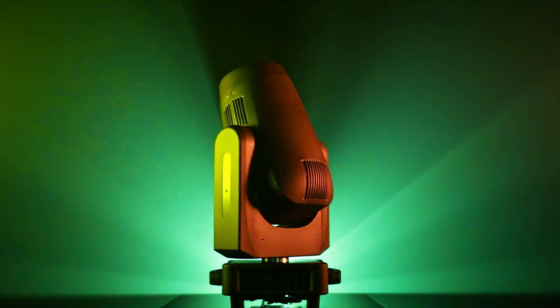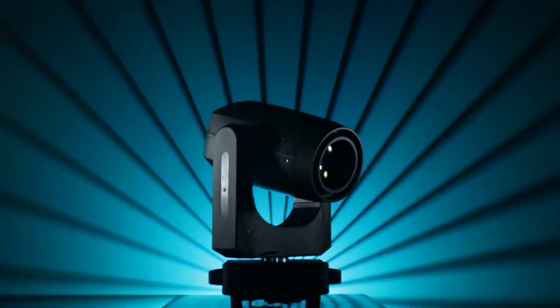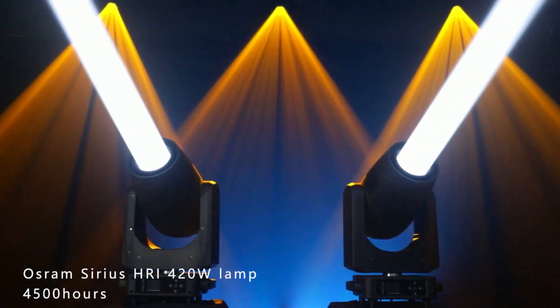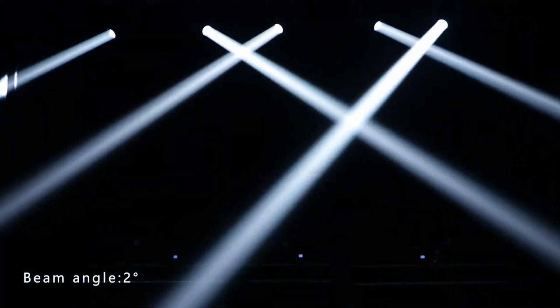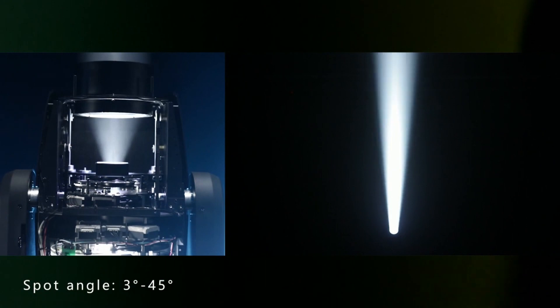BSW 420 Plus is a beam spot wash 3-in-1 moving headlight, using an Osram Series HRI 420W lamp — an excellent light source with a long life of 4500 hours. Beam angle 2 degrees, spot angle 3 to 45 degrees.